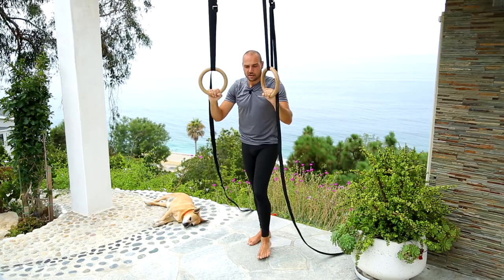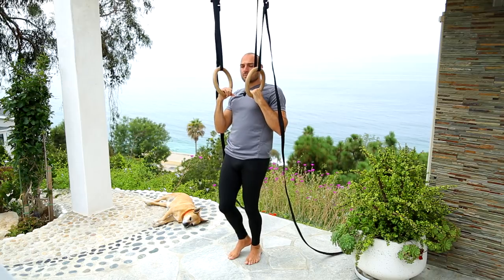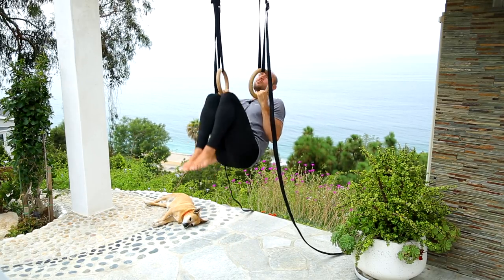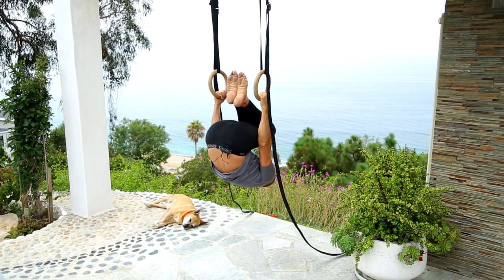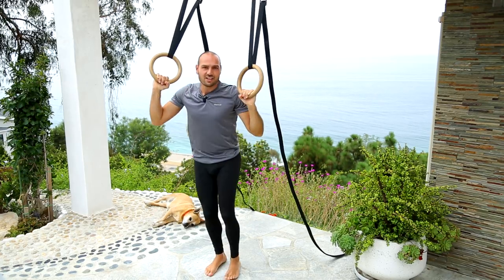The other way of doing it — if you have the pulling strength — is to just pull with bent elbows and then drive your knees up really fast. Then tuck into the inverted hang and lower back down.